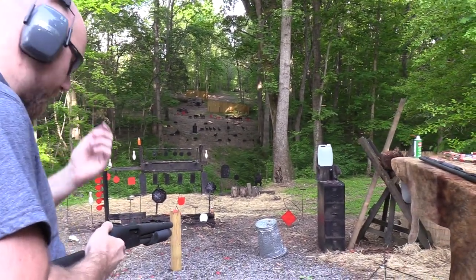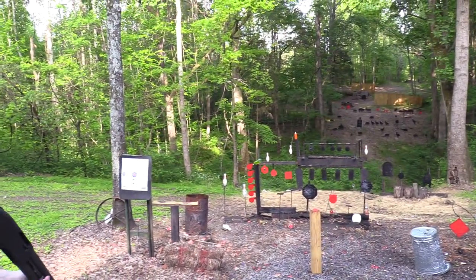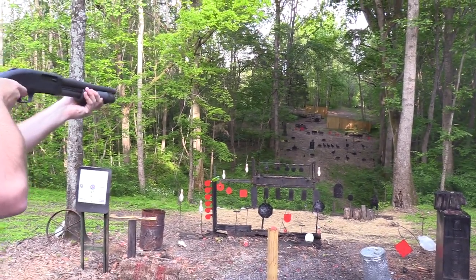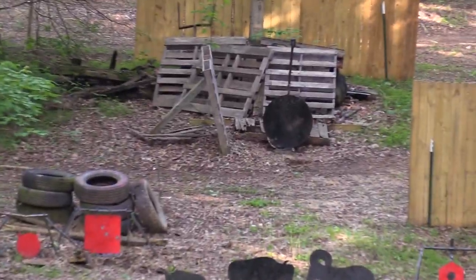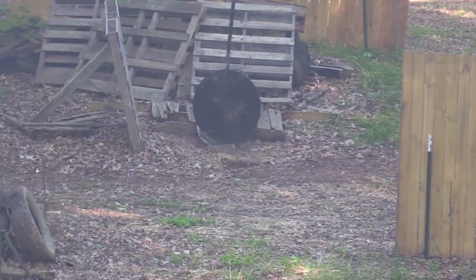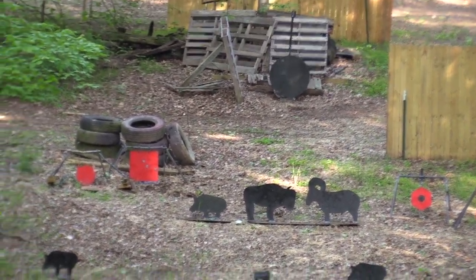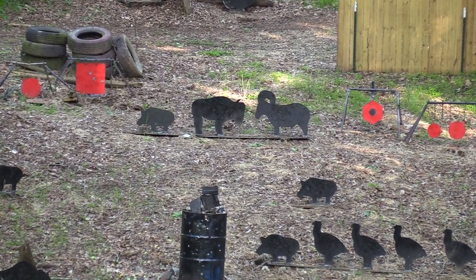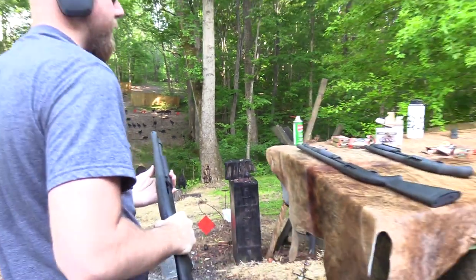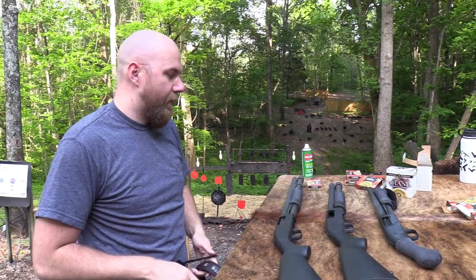Let's shoot this big water jug here, let's take it out. Let's get the other orange two-liter. Let's go back over on the gong, see if I can hit it this time — kind of remember how much I need to hold down. Let's try the buffalo over there. I'm going to try holding at his feet basically, see if that's enough. Buffalo on the left. Look at that — still went over his back. Crazy. Well, I guess that's enough shooting with the Mossberg 590 A1 SBS.